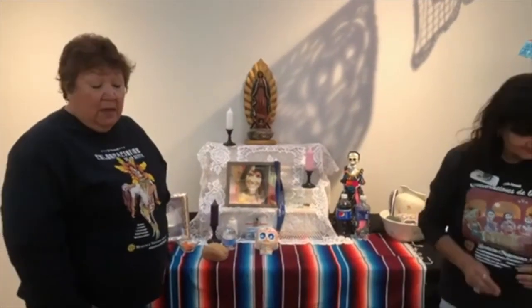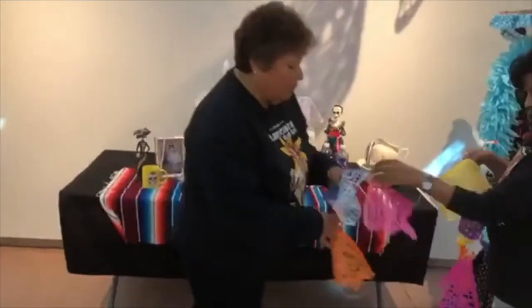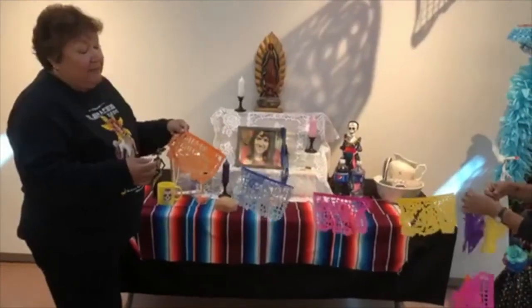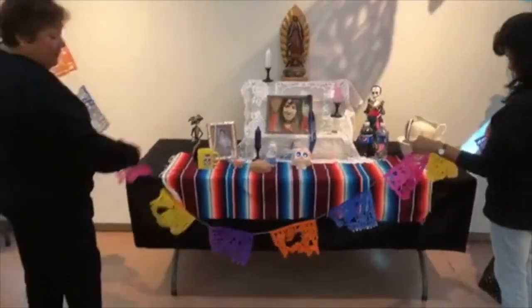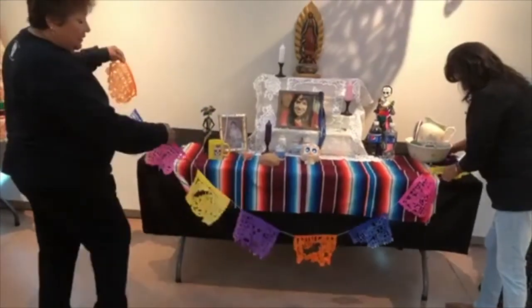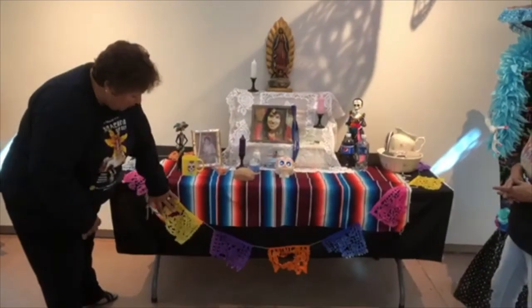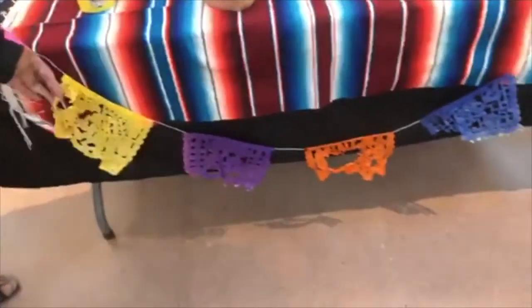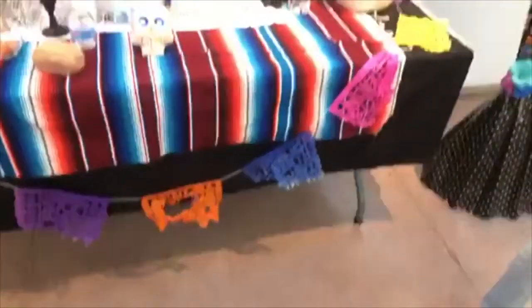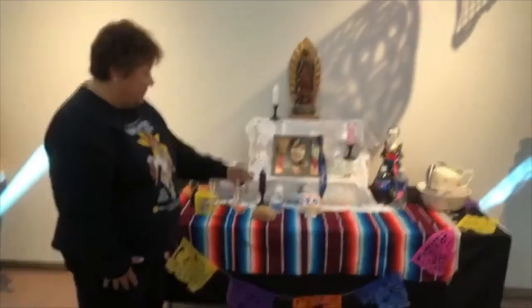The next thing we need is wind. Wind is represented by something we call papel picado. You have probably seen it — different countries use different types of little flags. Our papel picado usually has characters on them that represent Día de los Muertos. We place this on here for the wind, and it also represents life. The papel picado is so delicate that it represents life — even if it is torn, you should not repair it, because life is so difficult and sometimes gets torn. So we now have all four basic elements: wind, fire, water, and earth.